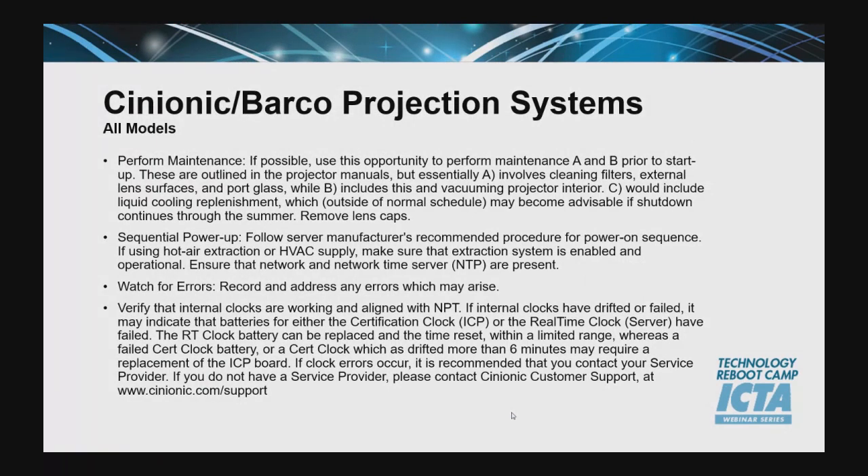Cineonic Barco touched on the fact that this is a prime opportunity to get as much preventative maintenance done as possible — for example, the theaters are empty. So there's no better time to perform maintenance A and B, get filters clean, get lens surfaces clean, clean port windows, vacuum out the projector completely, and really go through a full calibration from top to bottom. Throughout the sequential power-ups — every seven days or every three days — make sure that your real-time clock, ICP clocks, and NTP time server are syncing up properly. In some cases, if the time drift gets more than six minutes, you might be required to replace an ICP board. If you notice any errors like that, please reach out to your NOC service provider or the individual manufacturer.